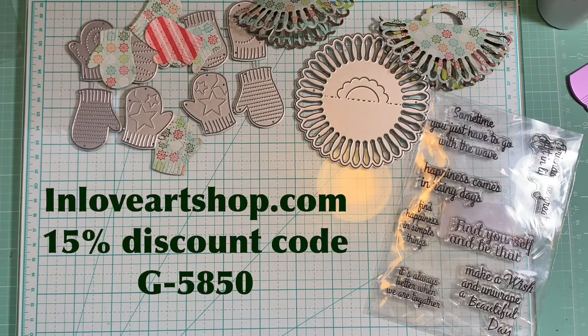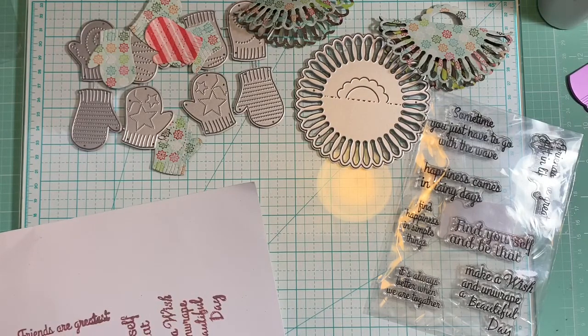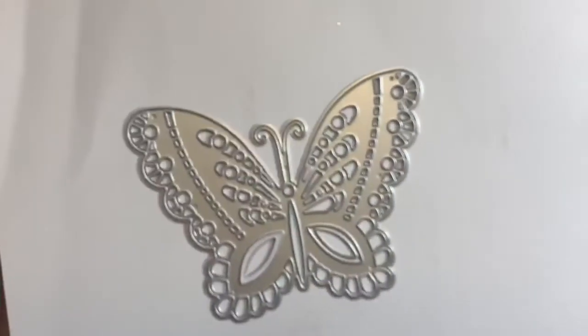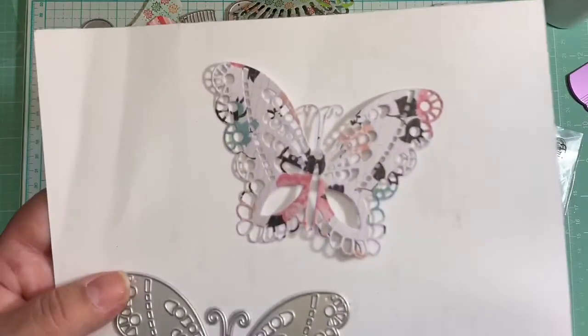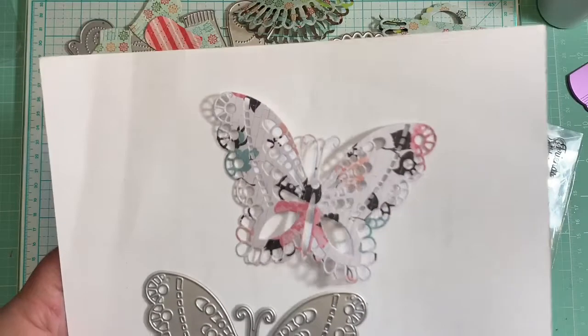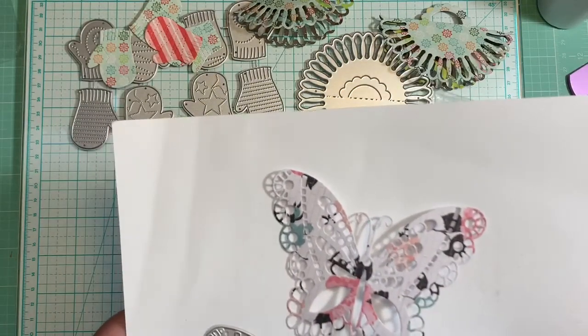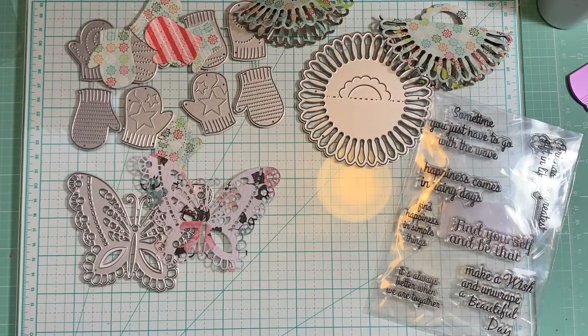Their prices are very nice and on top of that they're giving you 15% off, so that's wonderful. The next one I have is the Pardon Butterfly die — oh my god, this is so beautiful! It's a great size and very intricate but beautiful. When you cut it out, it looks gorgeous. You can cut these twice and layer them to make it look so nice and cute.